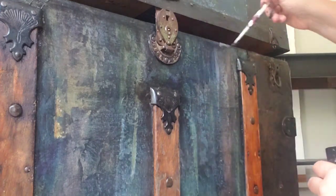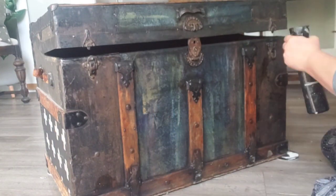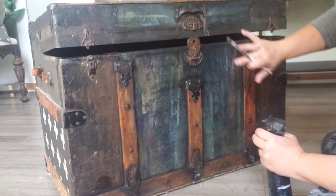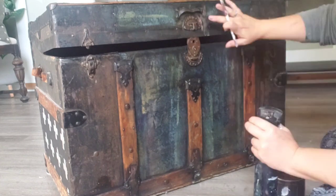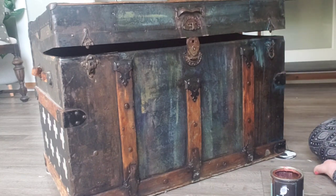Now I'm coming back in with that black paint, my artist brush, and the java glaze and mister bottle, getting into all those cracks and even on those wood slats. I had to find a place to put some copper, so I'm adding some copper glaze to the hardware and letting it drip down. I'm also adding some turquoise patina down the side panel so that it will coordinate with the middle decoupage.